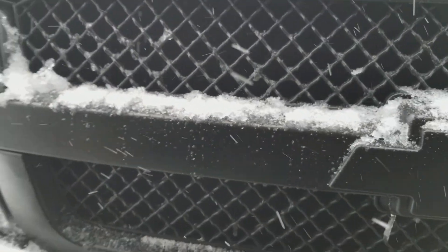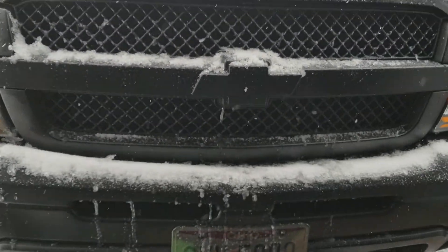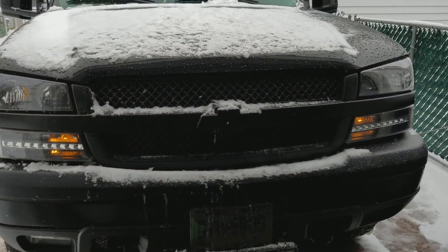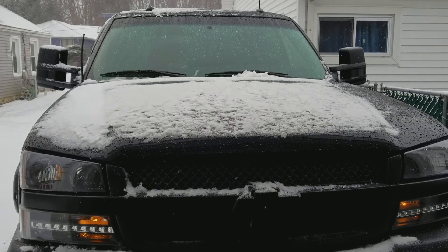Everything's done. That's pretty good — I like them. It'll light up nice going down the road.